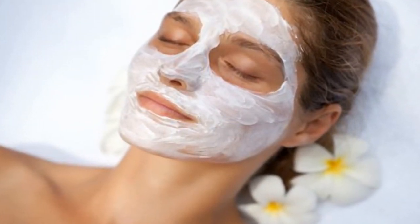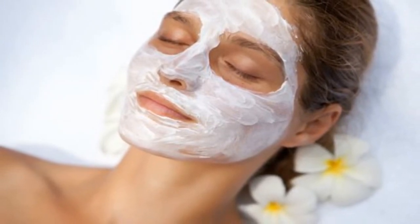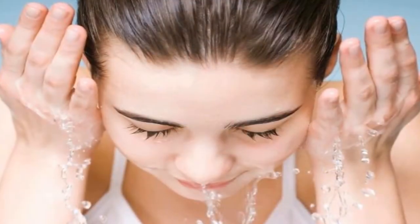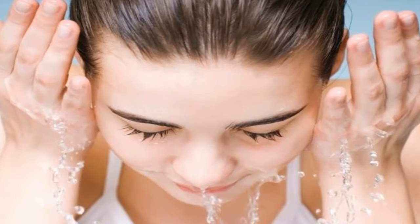If you like, you can also apply it to your neck and chest to really take advantage of the mask's anti-aging abilities. Then let it sit for 20 minutes, then rinse with warm water.